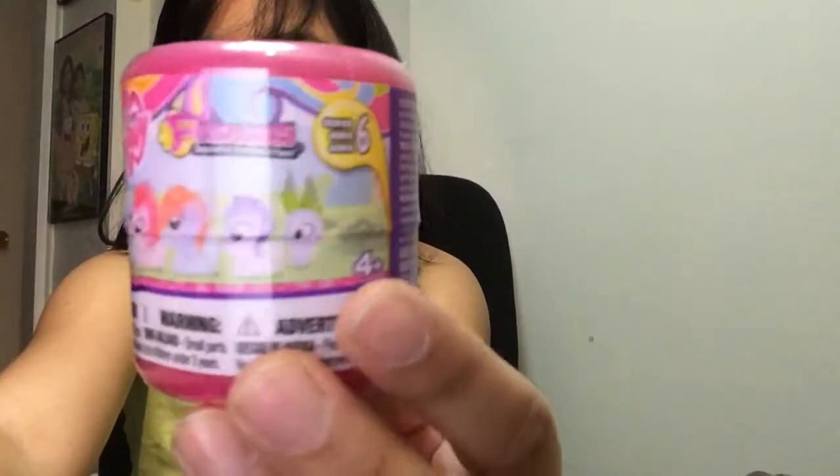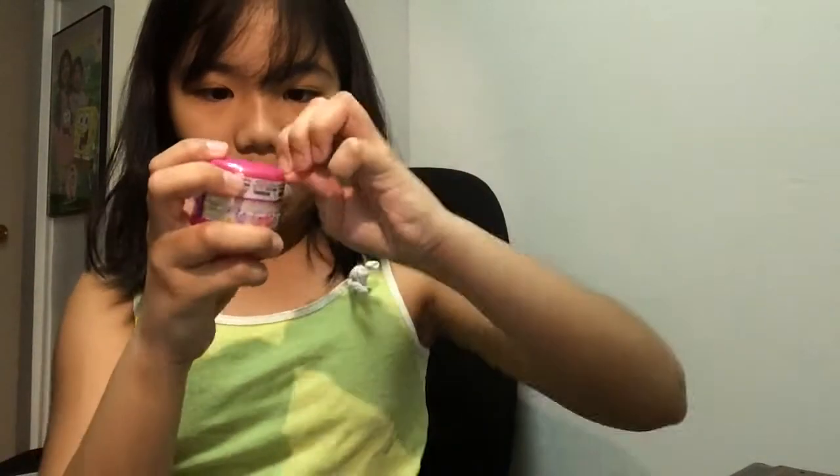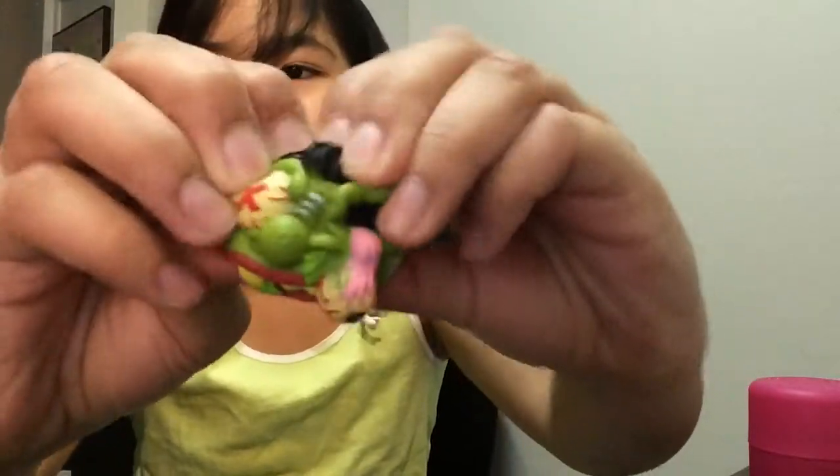We have a super squishy My Little Pony one — it's series six. Look at all the ponies you can get! Let's open it up. I'll kind of speed this one up because I'm kind of bad at opening these things. Wow, why is this so hard to open? Guys, I finally got it! That took forever. I was literally also staring at my Mad Ball — it's so squishy, I love it so much. Oh — I got Twilight!